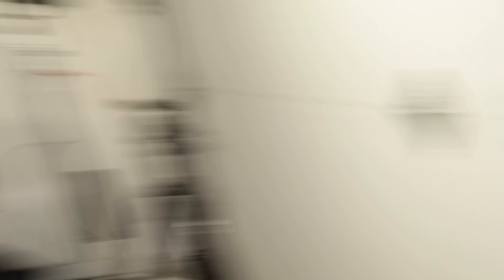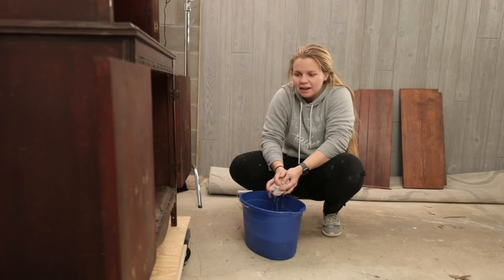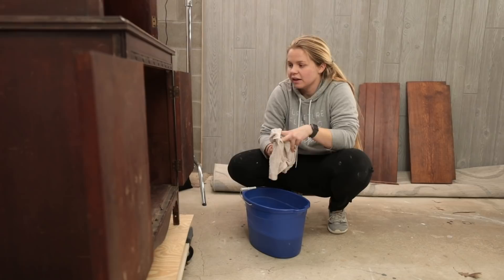Now I can finally get to cleaning. I'm going to clean with some Dawn dish soap today — it's a degreaser so it'll get out all the dirt, grease, grime, and yuck, because this piece is quite old.